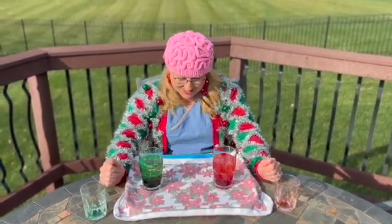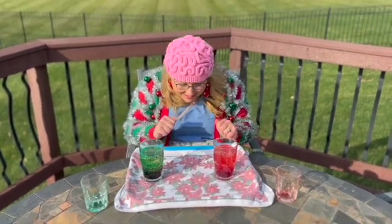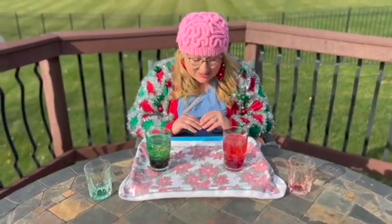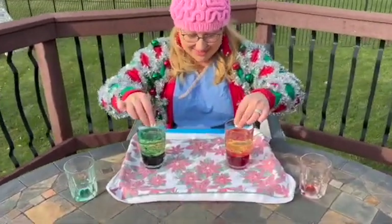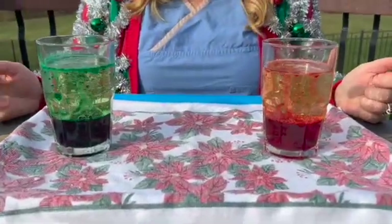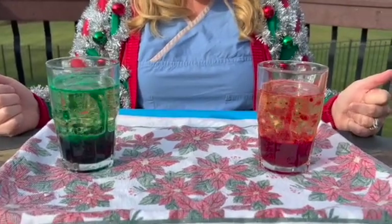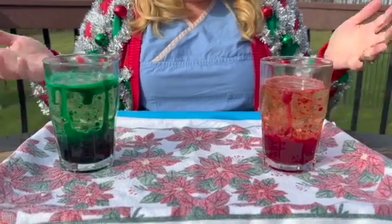Whoa, this is so cool — it looks like a lava lamp! I hope you love this experiment, friends. Oh, the bubbles — so cool!